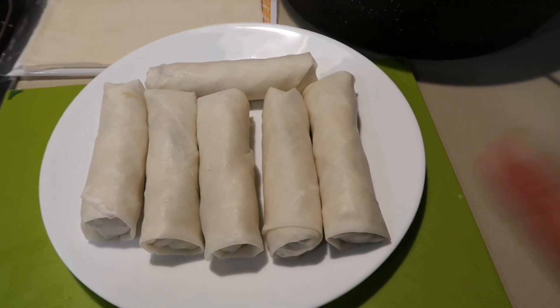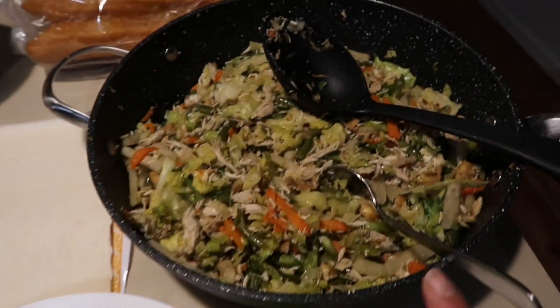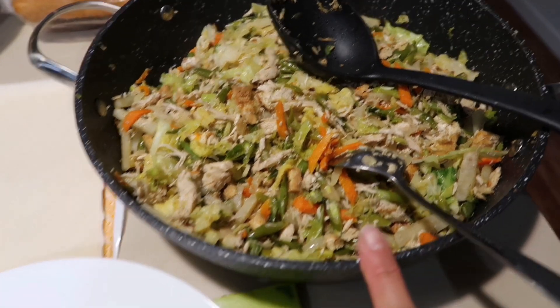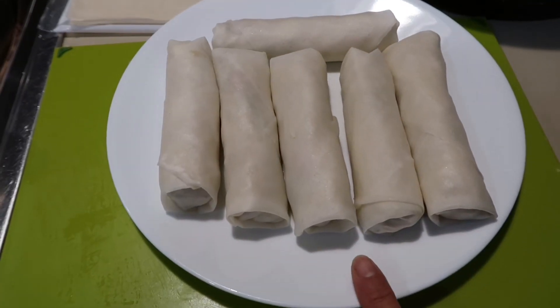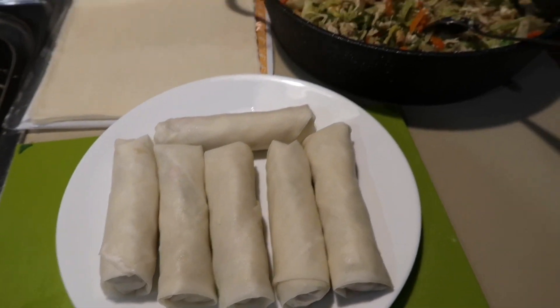So guys, nakalimutan ko palang i-vlog yung pag-wrap ko nung lumpiang gulay. Pakita ko sila sa inyo - nakarap na ako ng six pieces. So binalot ko na para ready na sya for frying. Ayan guys, sorry nakalimutan ko i-vlog. Nagbalot na ako nung lumpiang gulay na niluto natin kanina. Nagbalot muna ako ng six para maluto ko na sya, para makakain na tayo.